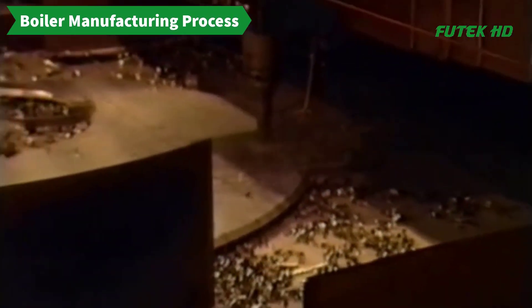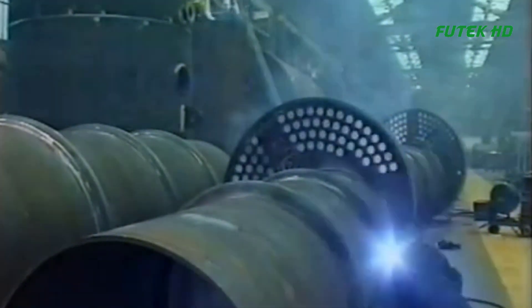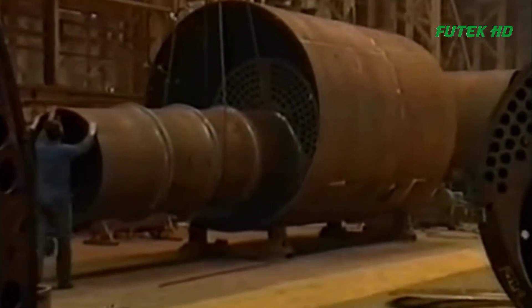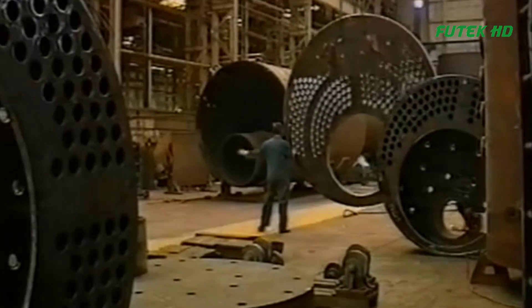Boiler manufacturing is a complex process that involves several stages to create a functional and efficient boiler. The process typically begins with design and engineering, where engineers create detailed plans for the boiler's structure, components, and performance characteristics. After design and engineering, the manufacturing process begins with the fabrication of the boiler's components. This typically involves cutting, shaping, and welding steel sheets to form the boiler's shell and other components such as tubes, headers, and supports. The components are then assembled using various welding techniques, and pressure tests are performed to ensure the integrity of the welds.